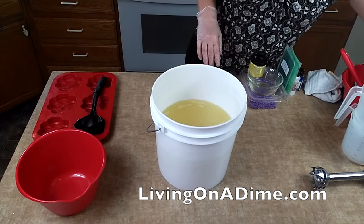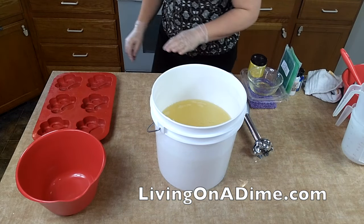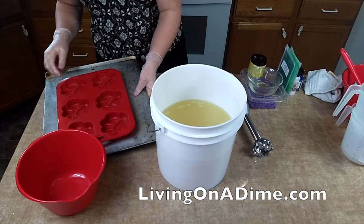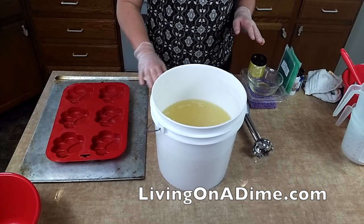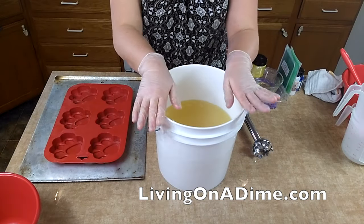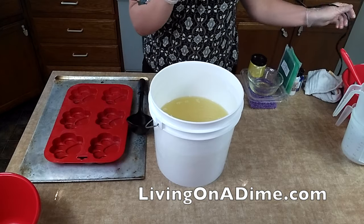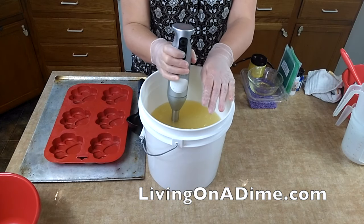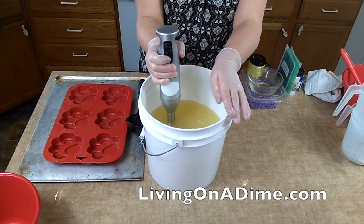Now I'm going to stick blend it, but only bring it to a very, very light trace because I want to take my time pouring these two soaps. I've got my dog soap molds here. Sorry for the interruption — that was my mom and she's at the thrift store and she found me a little mini silicone cupcake mold, $2.98! I'm going to mix this, and I rewashed my dog mold from my glitter spill so hopefully everything's clean. Here we go.